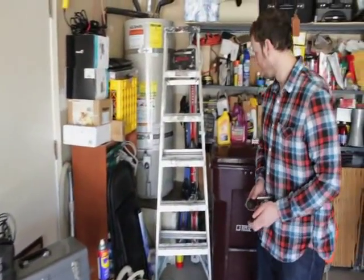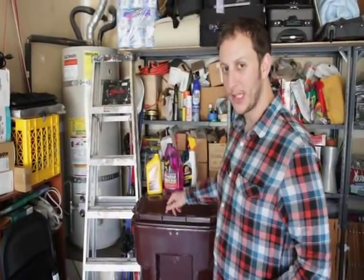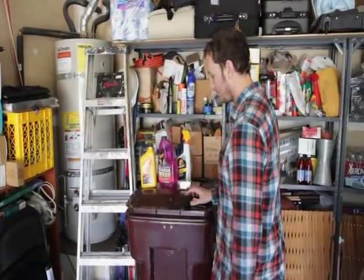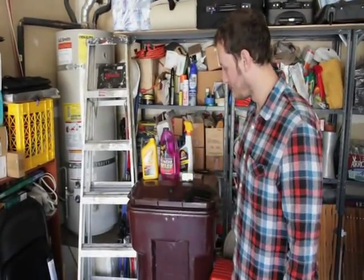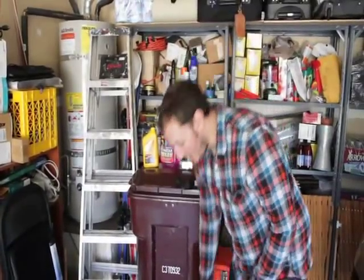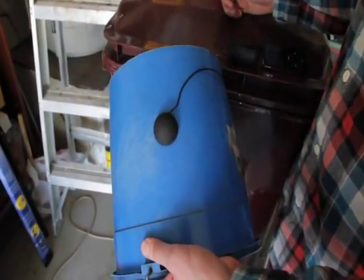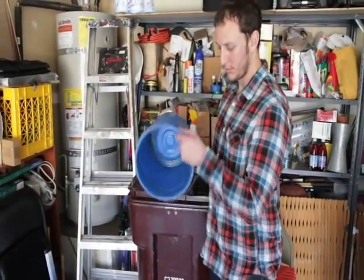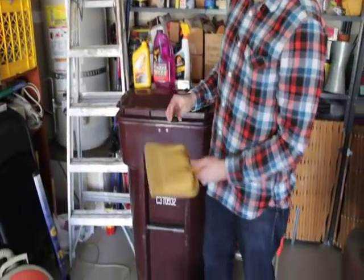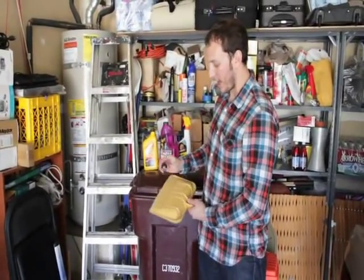Coming over here, this is going to be your best quality sound. On hollow objects that are big in size, like a garbage can, it's going to bump. We've also got an empty bucket right here — take the Rocket, stick it right to the side of the bucket, or right on the bottom. We've even got a dust pan sitting around. Basically any object can be turned into a speaker with the Rocket.